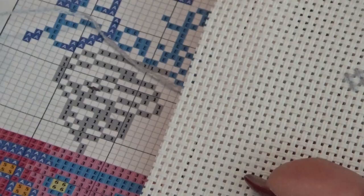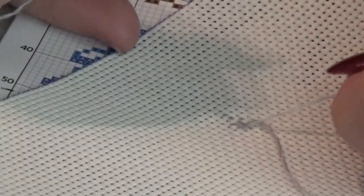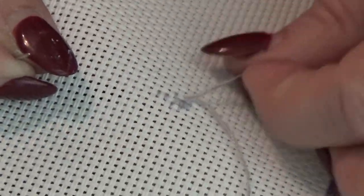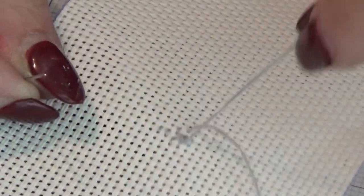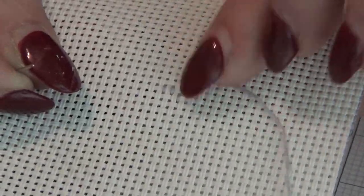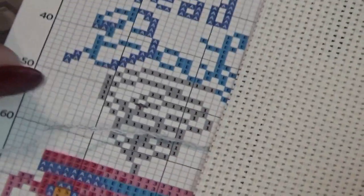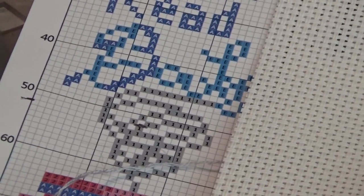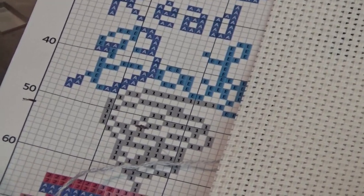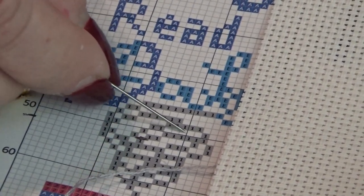Now we have the stitch right above it. I'm going to turn this over now and see if we linked our thread. Yes — the first thread that we used is now pinched between some of the other threads, and that won't come out. It'll continue to get pinched a little bit in the back and it's not going to be a big deal. Now where should we go in the pattern? I think it will be easy to make these two and then link this in.